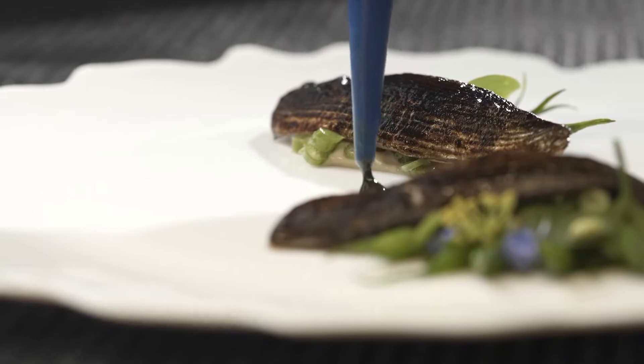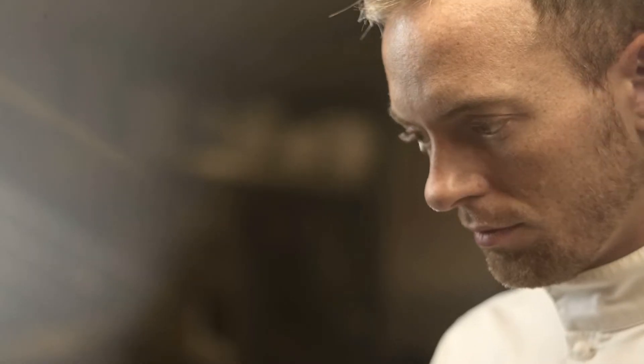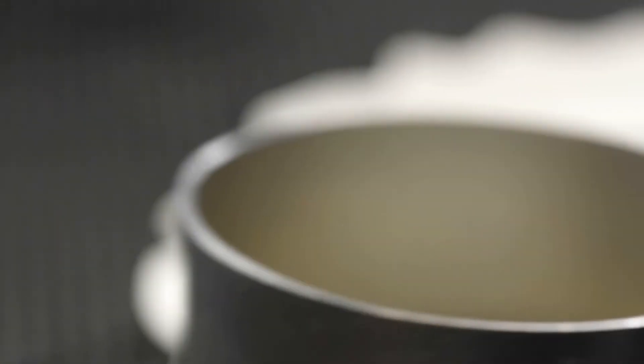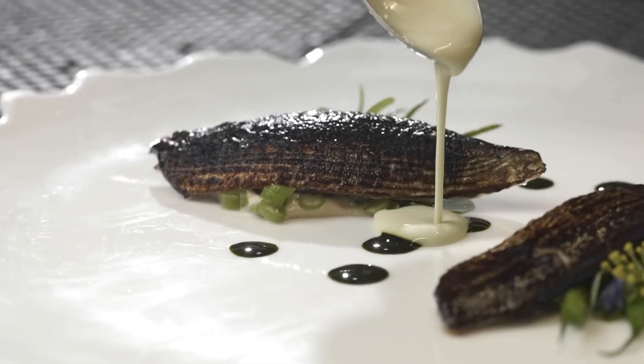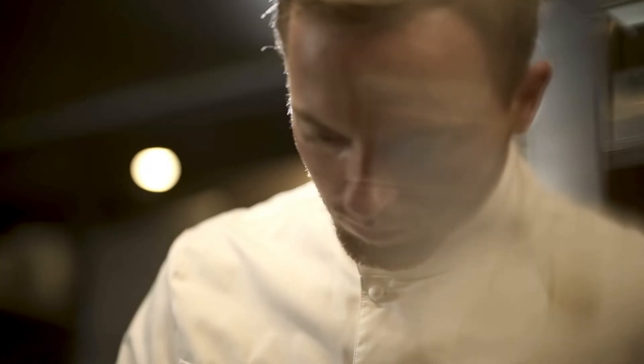Le thé matcha est hyper concentré, on mélange ça avec cette eau d'haricots verts et ça fait un joli mariage. On a vraiment de la puissance et une jolie sauce qui vient lier le tout. On fait une eau d'haricots verts avec une base de lait et quand on mixe, on rajoute même de l'haricot cru pour avoir vraiment ce côté juste cueilli du jardin, une belle fraîcheur.